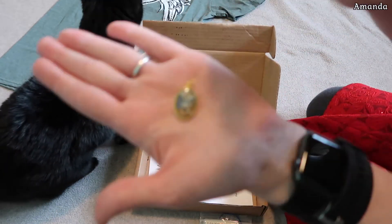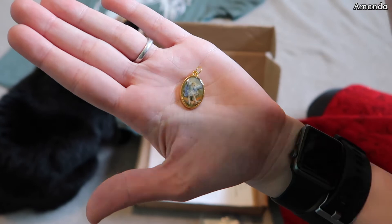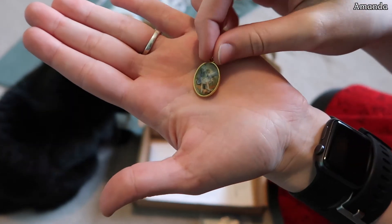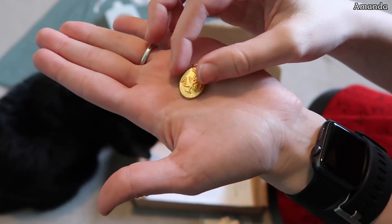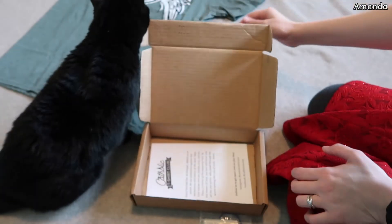And we get this one here — a St. Michael the Archangel medal. Pretty cool little medal, I like it a lot. My medal collection has been getting larger.